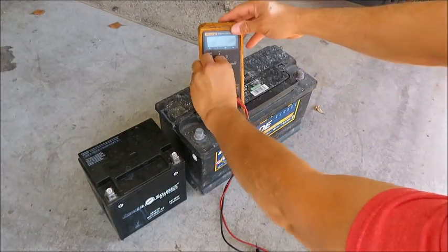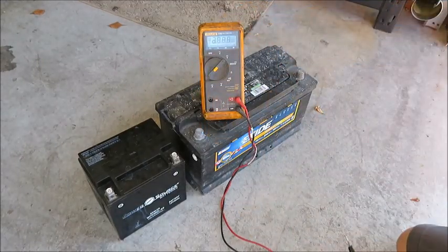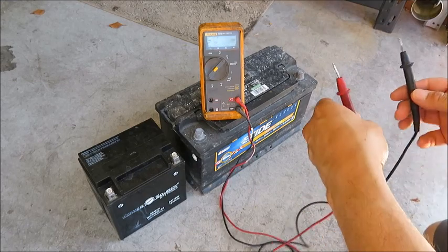The only way to really tell whether or not your battery is bad is by using a load tester. This is a plain multimeter.